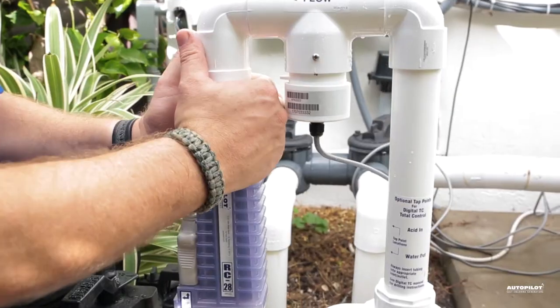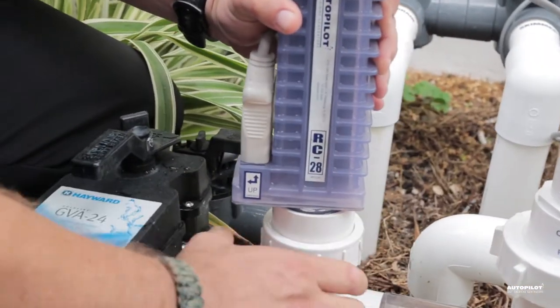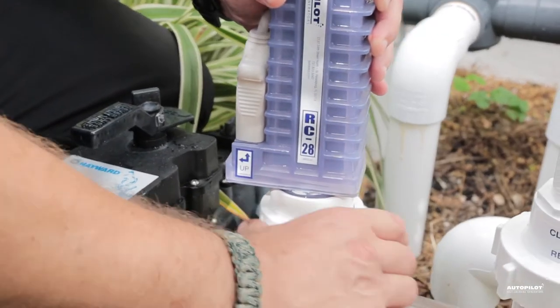Turn off the pump and remove the cell. You can leave the cell cord connected. The unions should be hand-tight. If you can't get them off, an oil filter wrench works perfectly.